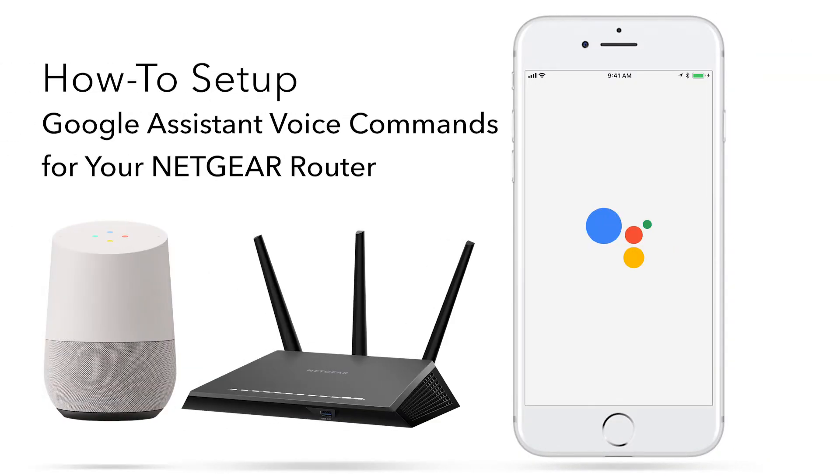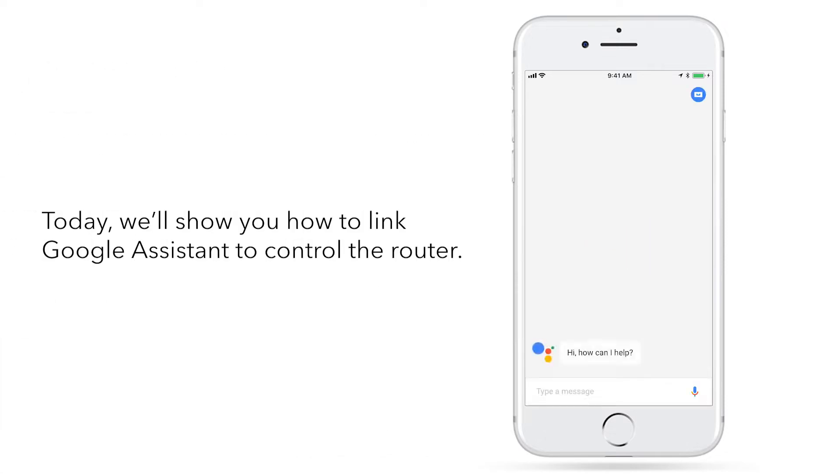Using voice controls is one of the most convenient ways to interact with your connected home devices. Today, we'll show you how to link Google Assistant to control the router by using just your voice.